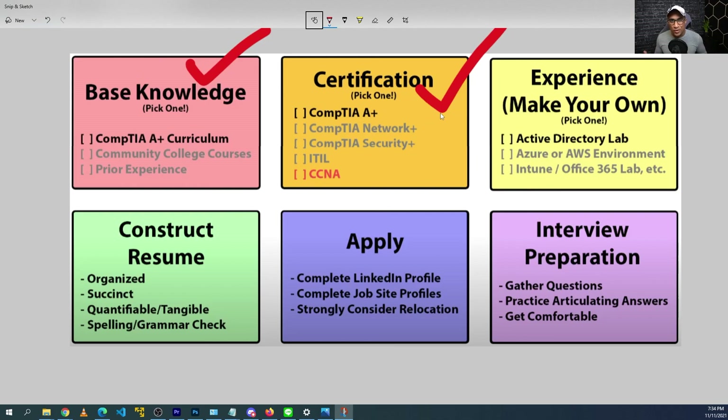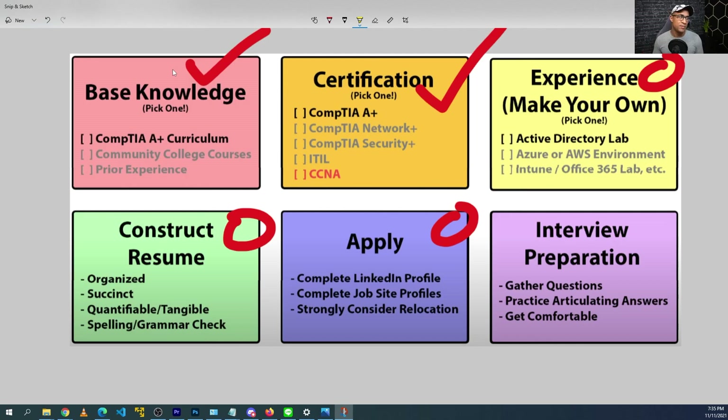After you get these two things — some knowledge and a cert — if you really want an entry-level job, I have a bunch of videos that talk about filling in the rest of those boxes. I have videos on labs you can do to learn things like Active Directory and PowerShell, where you can make your own experience and put it on your resume. I have a playlist about reviewing resumes, how to look for and apply to jobs, and interview preparation with mock interview questions and answers. I'll include all these links in the description.